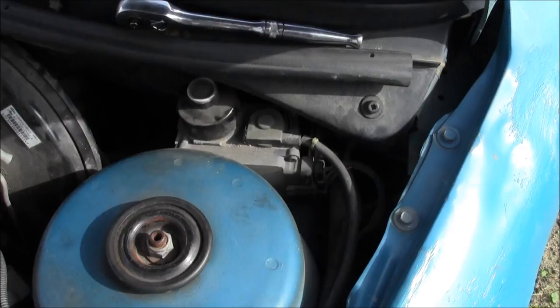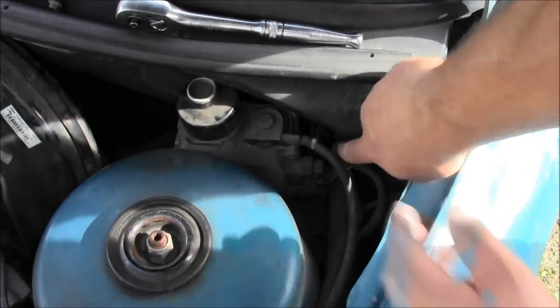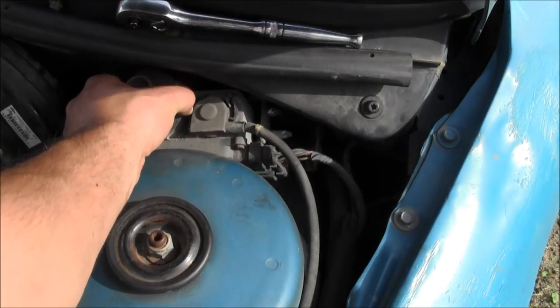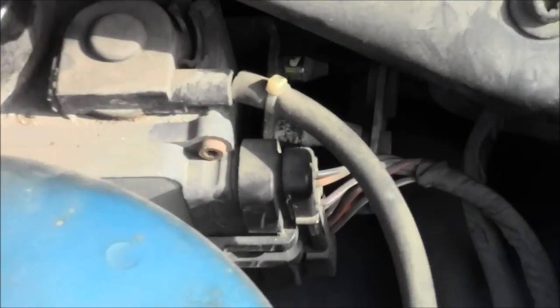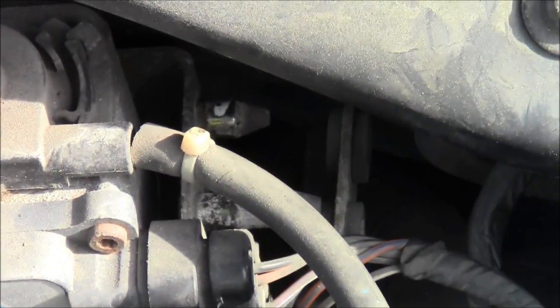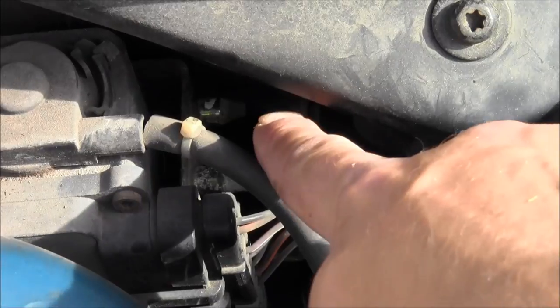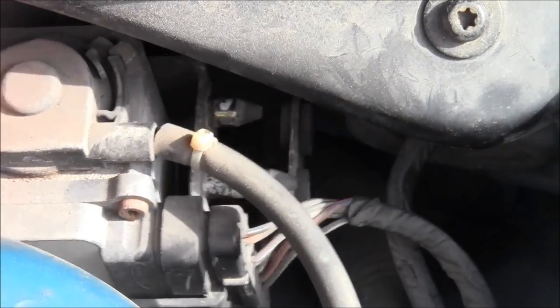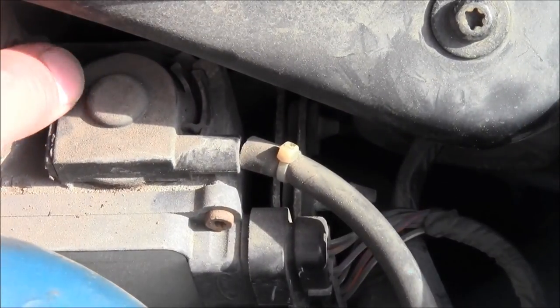Pull it out — there'll be little tabs. Just kind of pull this out and it'll come right out. I may need a flashlight. See this tab — not really tabs, more like two pointy things — and they go into these holes right here.